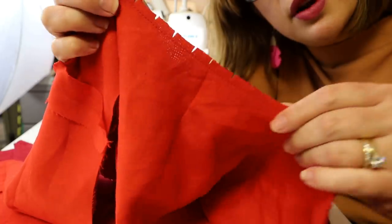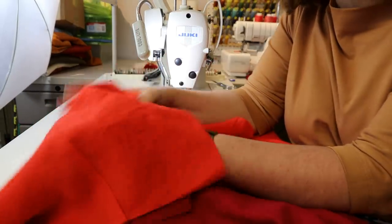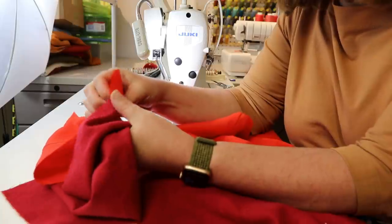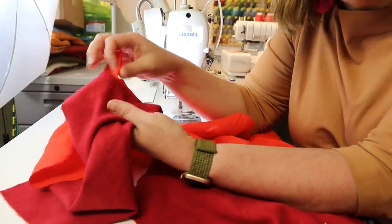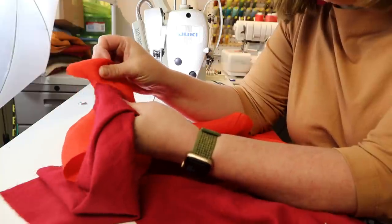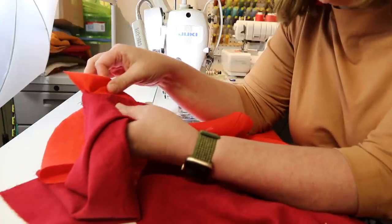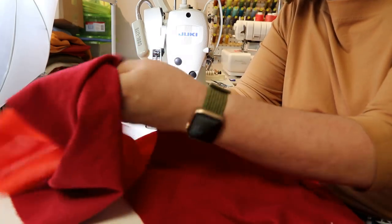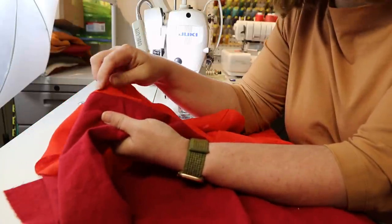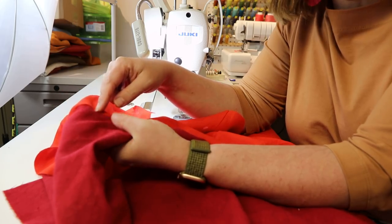Now that we've clipped into the seam allowance, we're going to separate our bodice from our lining and understitch. We're going to push the seam allowance underneath toward the lining, and stitch on the lining side — stitching the seam allowance to the lining. We stopped sewing right at center back here — we don't want to start understitching right at that point, because that's going to make it really hard to finish up the seam line when we put the zipper in. So we want to start understitching about an inch away from where we stopped.